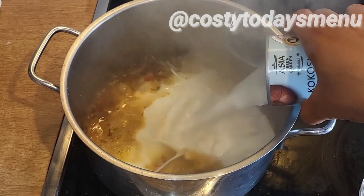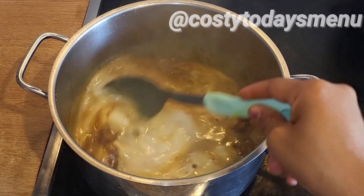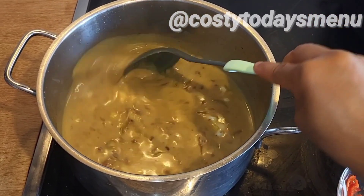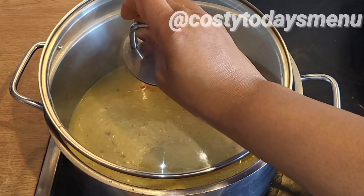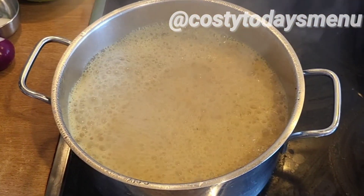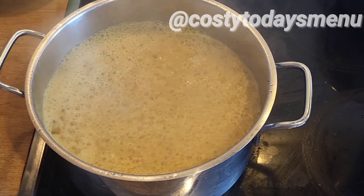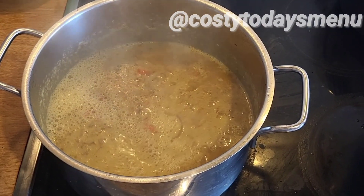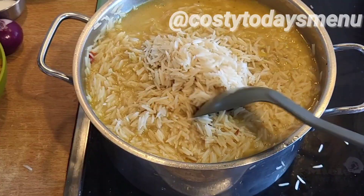Here is my coconut milk. I bought fresh coconut but it was all spoiled, so I used canned coconut milk. If you have the fresh one, it's always the best. I added the coconut milk and chicken stock, covered the pot, and brought it to a simmer. Then I added the parboiled rice into the water — just don't add too much water — and covered it to cook for some minutes until it is soft.